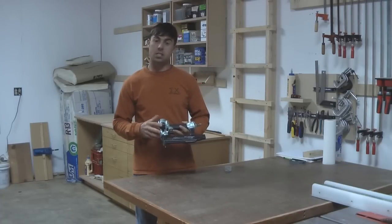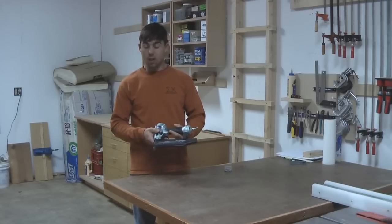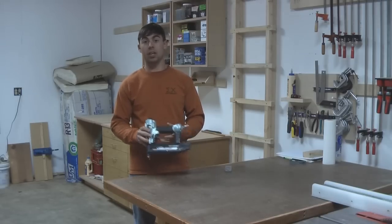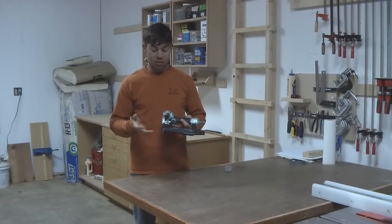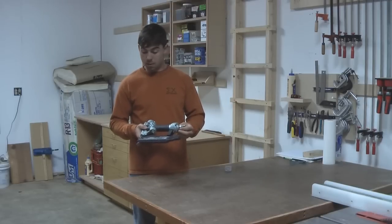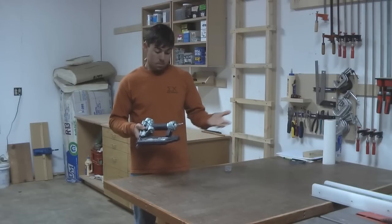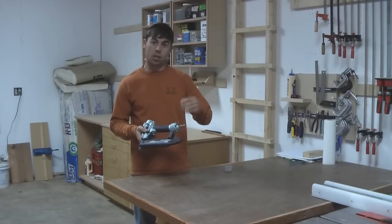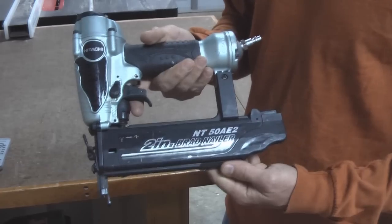The nailer came with a case, a non-marking tip, a male air fitting, and also some safety glasses. The case is a good case, although I really haven't used it — I keep my nailer in a drawer. The non-marking tip hasn't left any marks, and it stayed on the gun, so no complaints about the tip. The male air fitting is a good fitting. It came with some thread sealer already on the thread, so I didn't have to put any thread sealer tape on it, and it hasn't leaked.